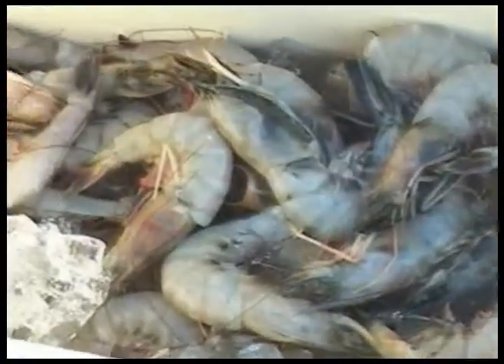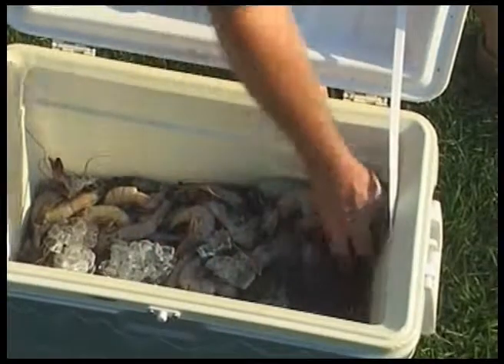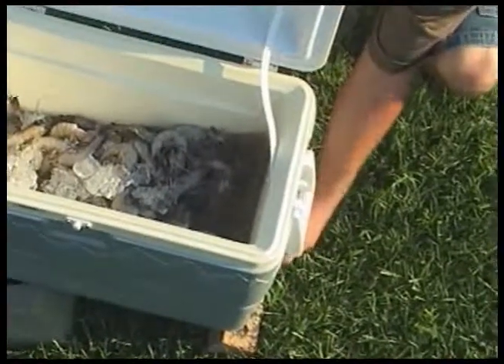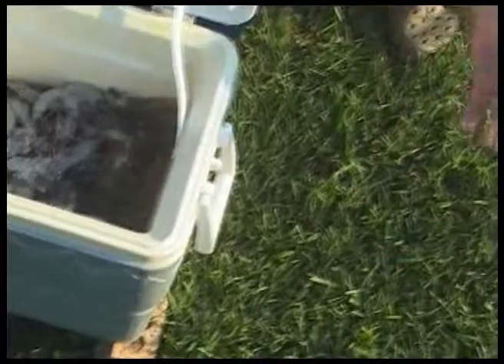Well, today we've got a cooler full of shrimp. I went and picked up some real nice big shrimp, and I know you've dealt with this before — when you have a cooler full of ice and shrimp and you get ready to drain the excess liquid, you open the drain and nothing comes out. It won't drain.